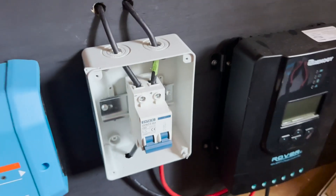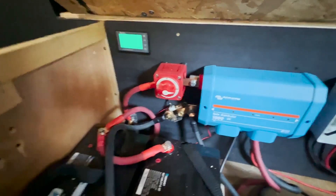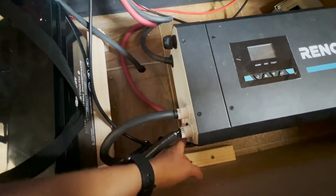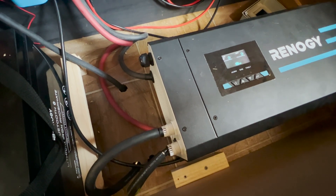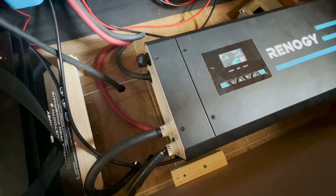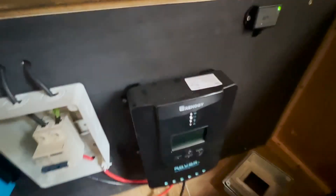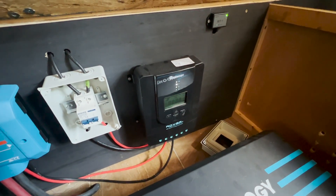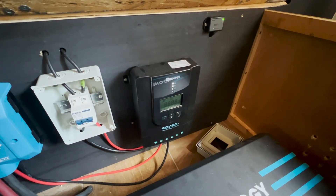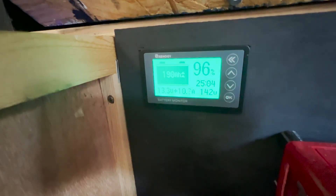Once we knew everything was properly in place, it was time to test the solar. Turn this on. Turn the inverter on. We want this light to turn on — it's not. We are charging! How many amps are we bringing in? 10.6 amps. 10.6 — oh yeah!